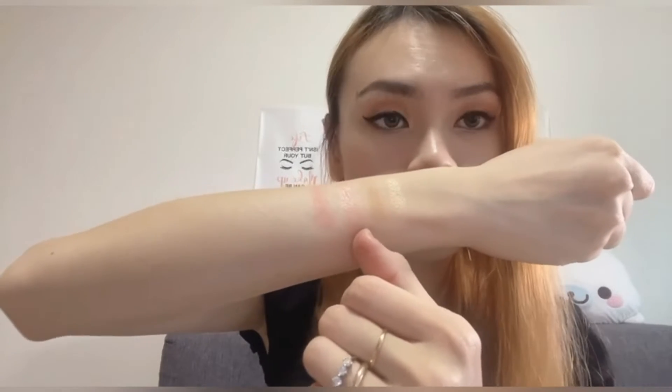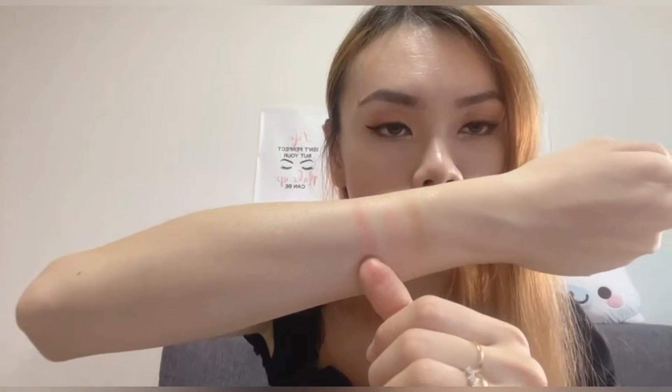You can easily use this shimmery blush color as an eyeshadow shade as well — you don't need to limit it to just blush. It's very gorgeous with shimmery particles. Then this is the matte blush, which is a very nice coral color as well.